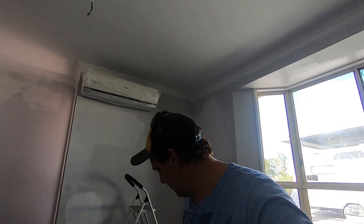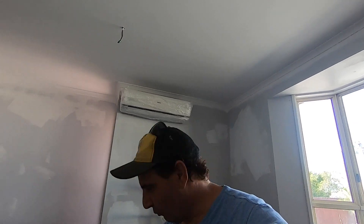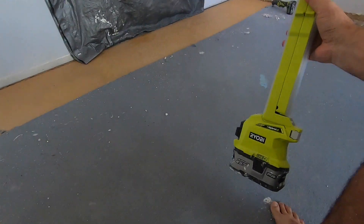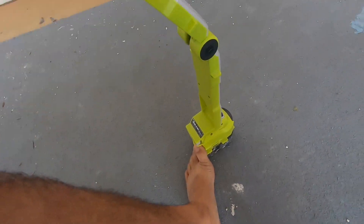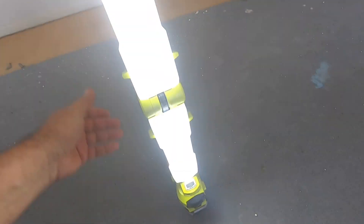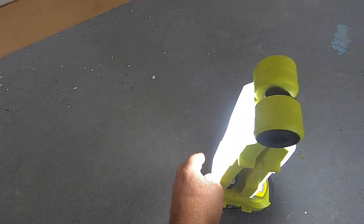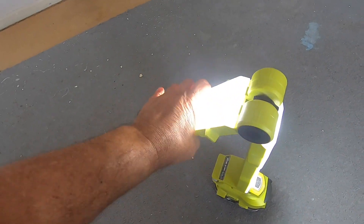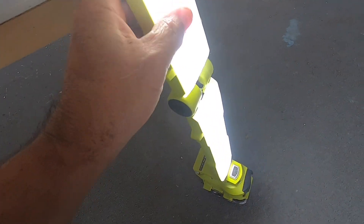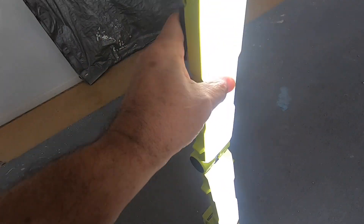Hey guys, today I'm going to do a review on my Ryobi hybrid shop light. It's really, really good — I'm loving this light. You can either have it like this, which would be brilliant for camping or doing work on your car. You can have it any way you like.